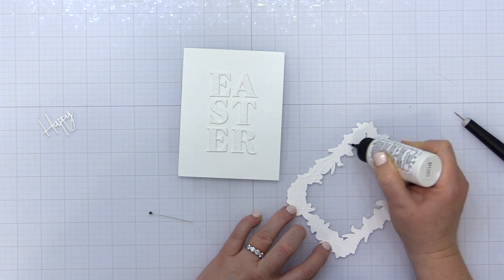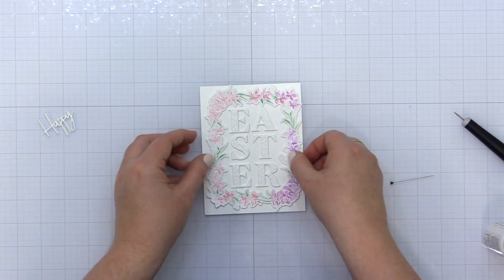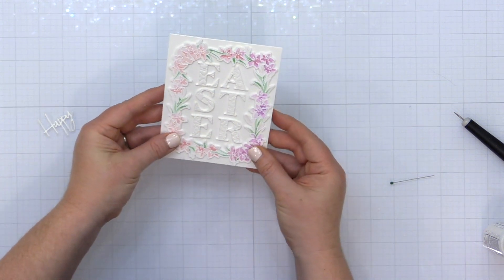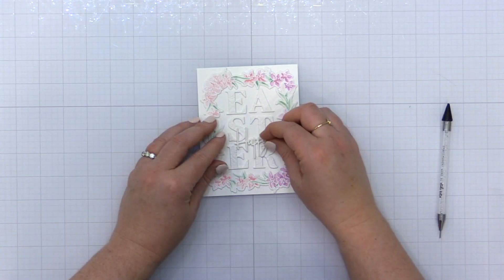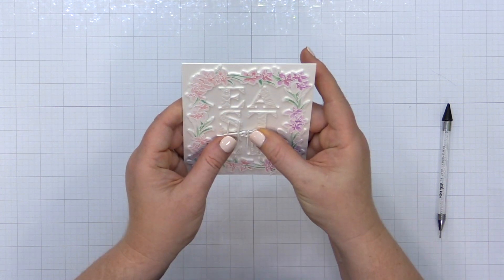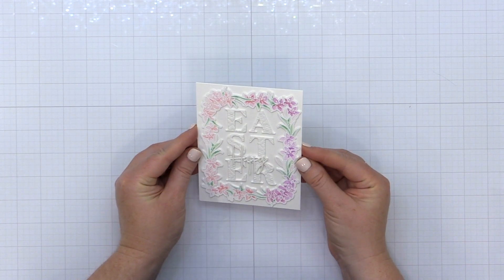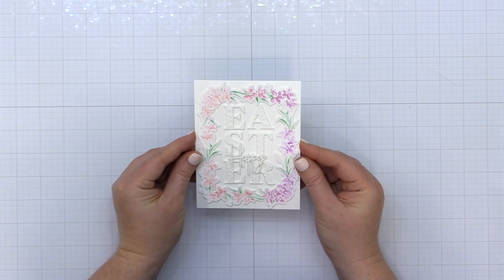I'm taking my stamped, die cut, and stenciled Lily Frame — it has two layers of additional die cuts behind it for dimension — adding liquid adhesive to the back and placing that onto my card front. I'm finishing off the card with a 'Happy' sentiment from the Classic Words die set from Pinkfresh Studio. I've stacked up three layers of this white die cut for dimension, because with so much white on white, I wanted texture and dimension so nothing gets lost on the card.